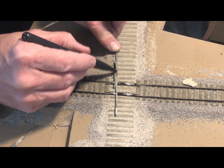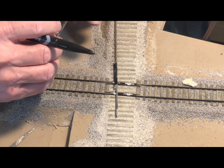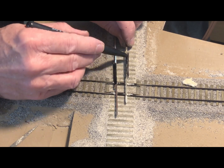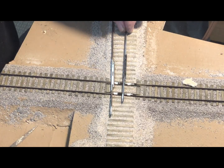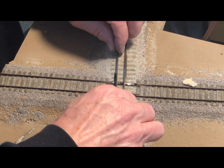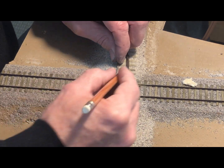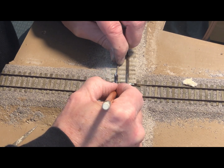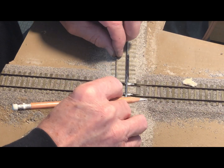I use a magic marker to blacken the bottoms of the running rails and guard rails, and then I set them upside down in the slots that I have milled out before. I'll then mark where the rail and guard rail cross. I want to make sure that I set the guard rails in so that they are even, and then make my marks on the other rail to make sure that it's consistent.